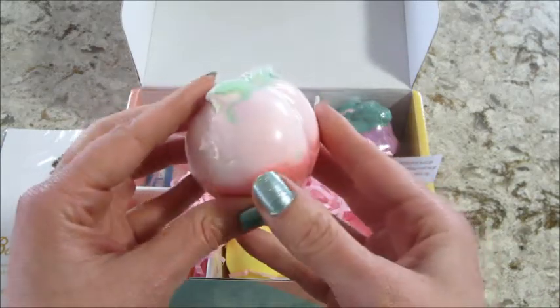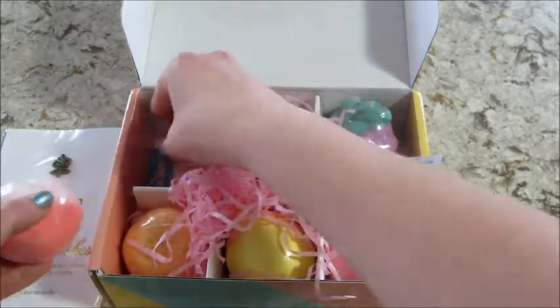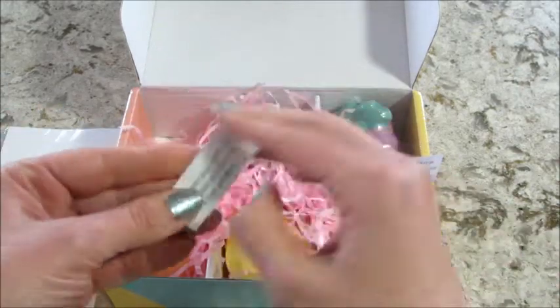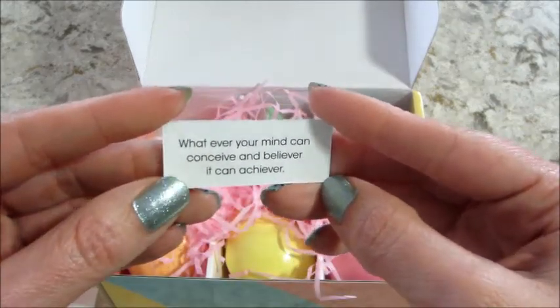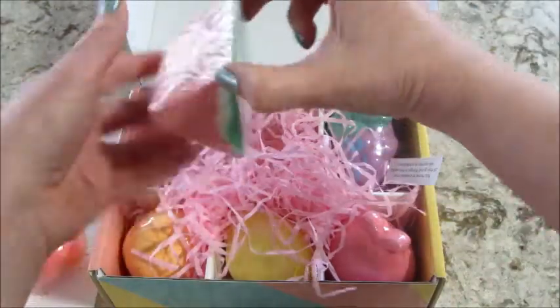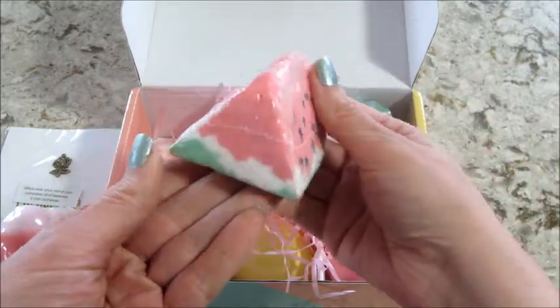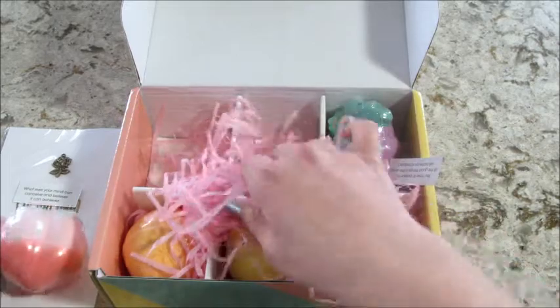You get six different bath bombs. First up we have the peach, and under each bath bomb it comes with a little inspirational quote. There are also inspirational quotes hidden inside each bath bomb too. This is the same company that had the rainbow cloud bath bombs I did a demo of, and those had quotes in them too.